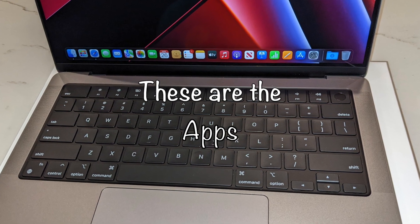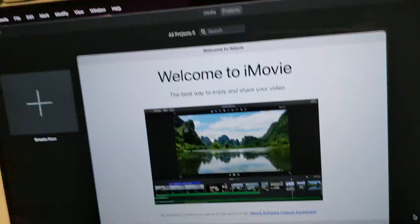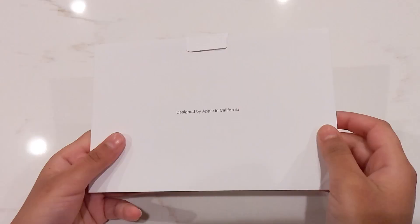They already have some of our apps there for us. It's iMovie. I'll be using it to edit my videos.